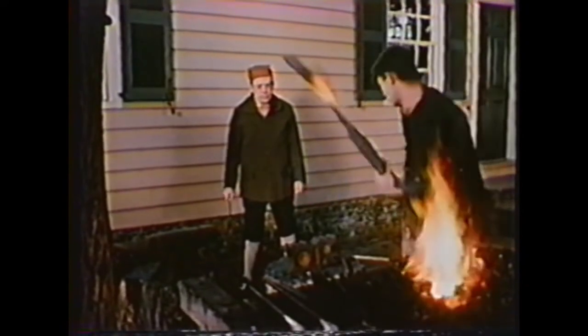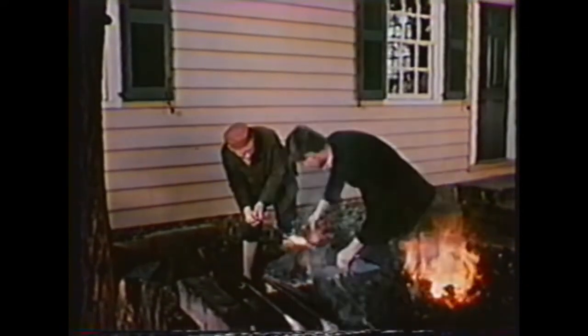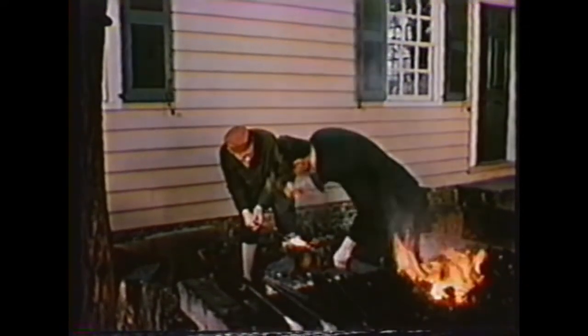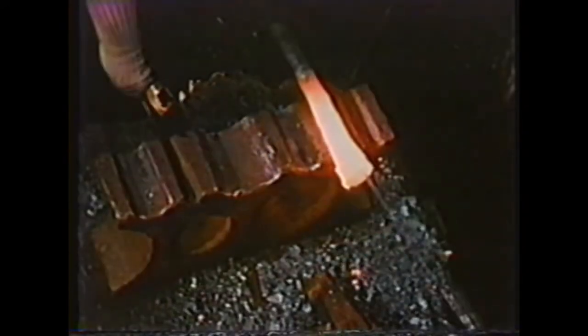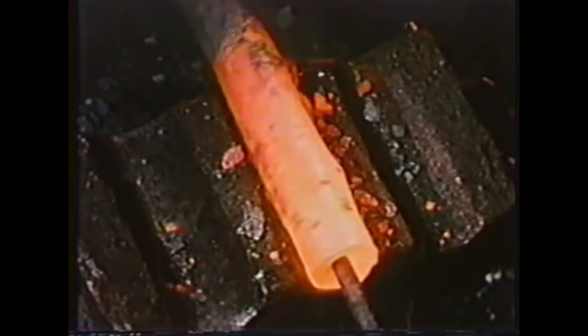Once the barrel is heated to the fusing point you only have a few seconds to hammer. The hammer blows need to be fast and moderate in weight. The metal is very hot and if you hit it too hard you'll hammer it too thin. By taking the barrel back to the forge quickly you don't lose much heat. You start welding the barrel in the middle and work toward the ends. It takes many welding heats for each little section to get the iron consolidated at the seam. It will take several hundred welding heats to finish the barrel.